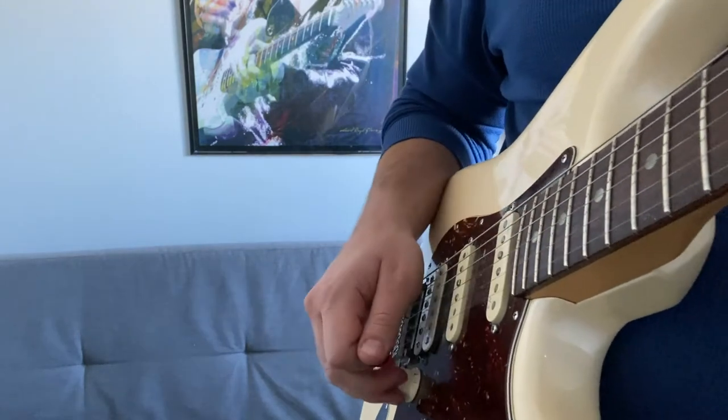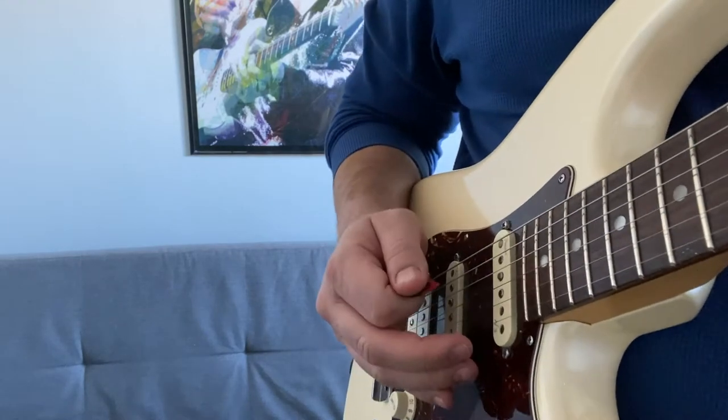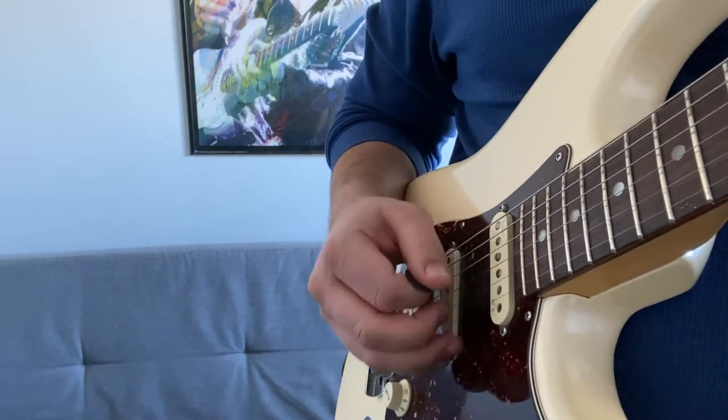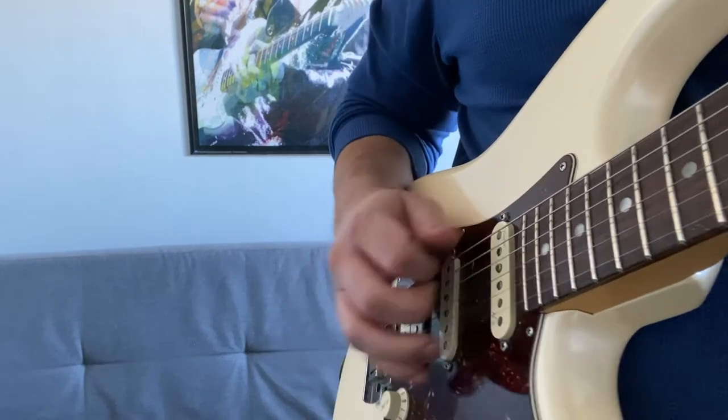The fourth thing you want to do is relax. You're going to want to tense up when you first start doing these fast lines, even at slower speeds playing them smooth — but you have to stay relaxed.